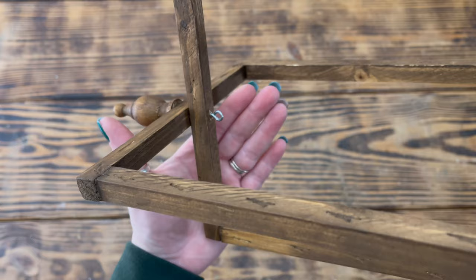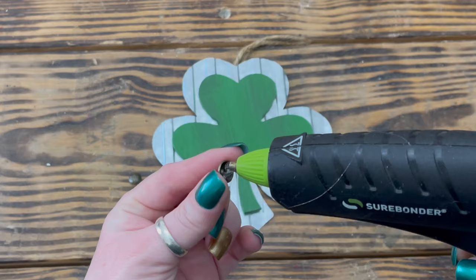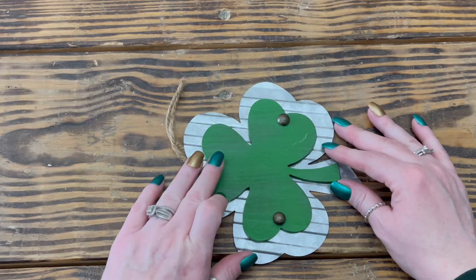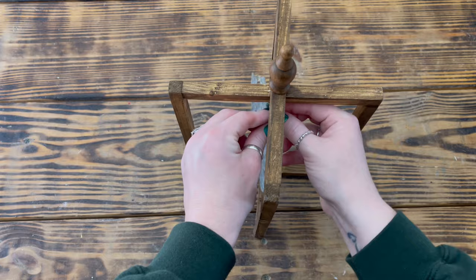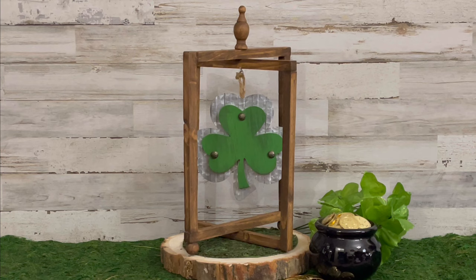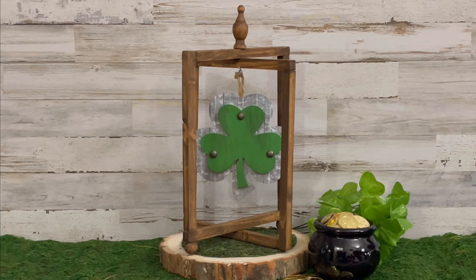Next I took a small eye hook and placed it in the middle of the lantern on the inside at the top where the two frames overlapped. I then used one of these metal and wood shamrocks from Hobby Lobby and three decorative tacks from my stash. I used heavy-duty wire cutters to cut off the tips of the tacks, then used hot glue to attach one to each of the three points of the wooden shamrock, and pushed them down into the wood. To finish up, I cut the hanger on the shamrock, fed the twine through the eye hook on the lantern, and tied it in a knot so it would hang straight — and this one is finished! This may just be my most favorite project of today's video. I love the rustic charm of the wood mixed with the metal and pop of green, and the best part is I can always change out the little hangers for different holidays and seasons.